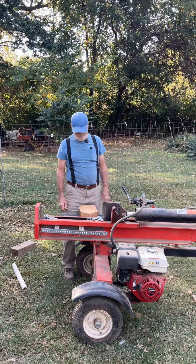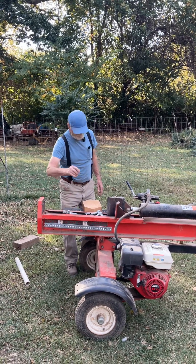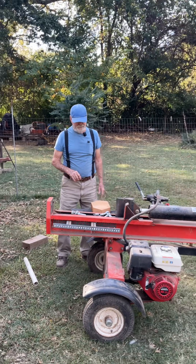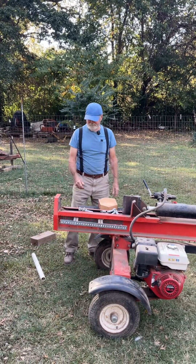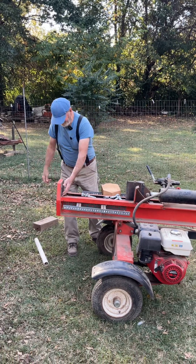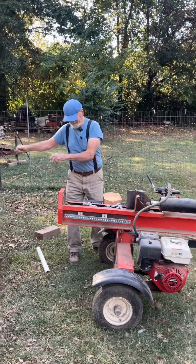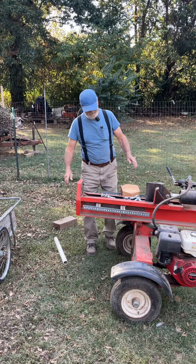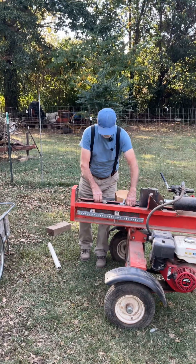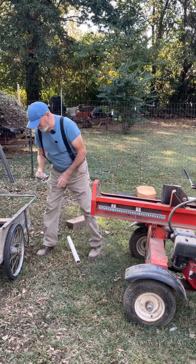One time I had some logs that weighed over three tons and I needed to load them on the trailer. I used the hydraulic log splitter to load the trailer — I hooked it on with a chain, pulled the log, chained it up, and pulled it two feet at a time. It was that easy to load a three-ton log onto a trailer with a log splitter.